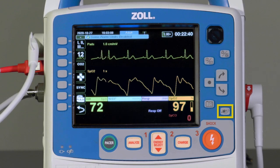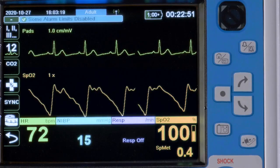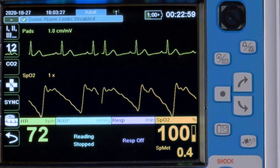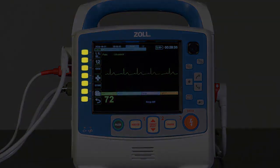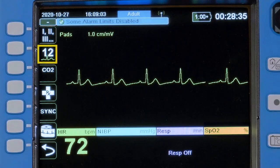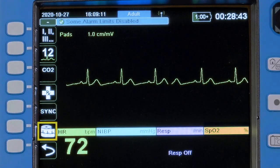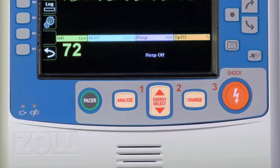The NIBP key starts or stops manual blood pressure readings. Press once to initiate a blood pressure measurement. Press the NIBP key again to cancel the measurement and deflate the NIBP cuff. The NIBP system will be covered in depth in another video. The quick access or QA keys are located on the left side of the screen. Next to each key is an icon similar to the icons for apps on a smartphone. There are icons for lead select, 12-lead ECG, capnography, treatment markers, sync (which is used with synchronized cardioversion), and a print key. The boomerang arrow will display a secondary menu. The colored therapy keys are for electrical therapies and will be covered in other videos.